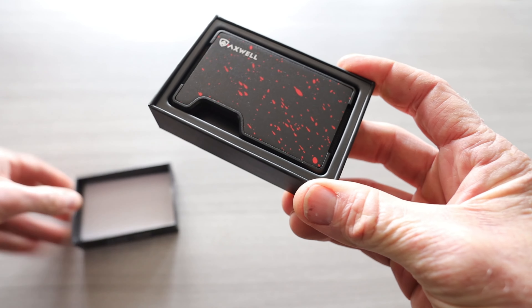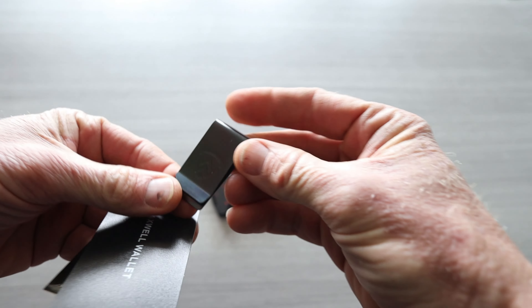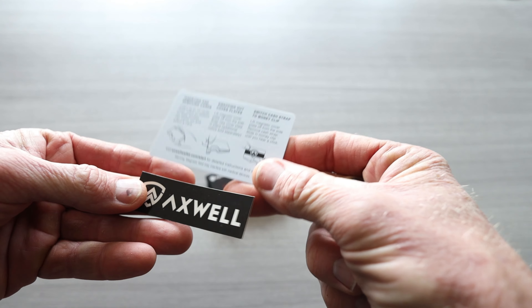Let's open them up. Getting it out of the box — absolutely stunning. We'll of course show you all of the features if you are not familiar with Axwell wallet. Also in the box, you do get a money clip, an Axwell sticker, and some instructions on how to use the wallet.